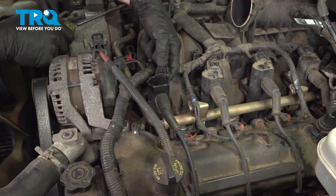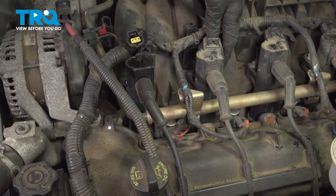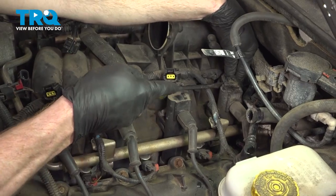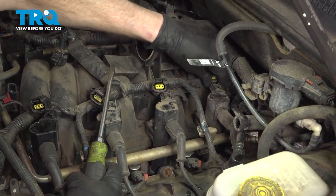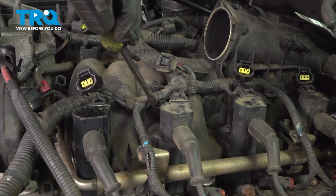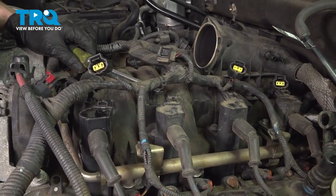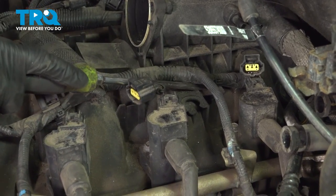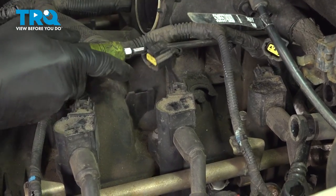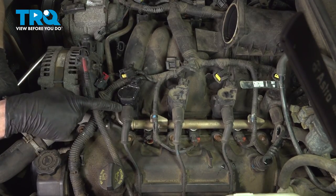Now we can make our way this way and start disconnecting the ignition coils. Now we'll start disconnecting the wiring harness from the intake. You'll find that you have a connector under here — I'll gently pry that out of place. Continue following that rearward. Let's follow that wiring towards the back of the intake — you'll find that it's mounted into the intake, just pry that out of place. Continue on to disconnecting the spark plug wires from each of your ignition coils.